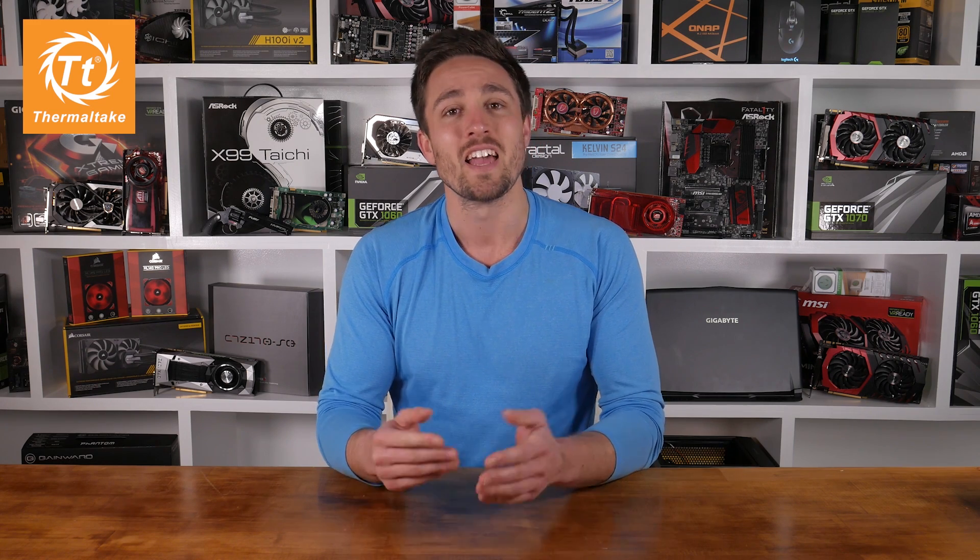How would you like to win your very own Thermaltake Core P3? In partnership with Thermaltake, I'm giving away three of these beautiful, awesome cases. To enter, sign up at our forum at hardwareunbox.com, post a picture of your current rig, your specs, and quickly tell me what you want to do with the Core P3. Good luck and enjoy the video.